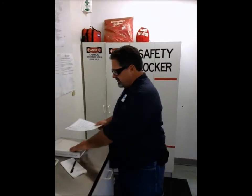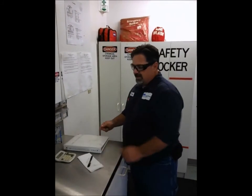This test will be documented right here in the chemical test procedures manual. Thank you very much, and thank you Nate for doing the test today. That's it.